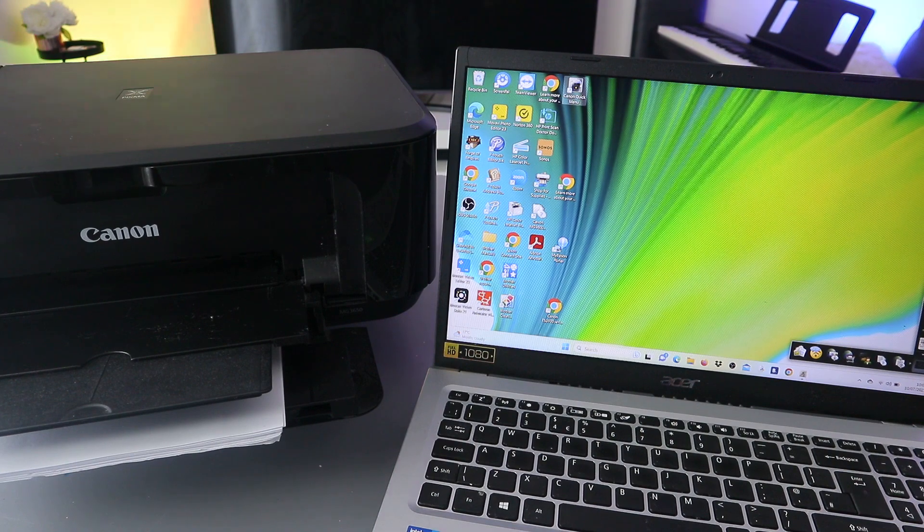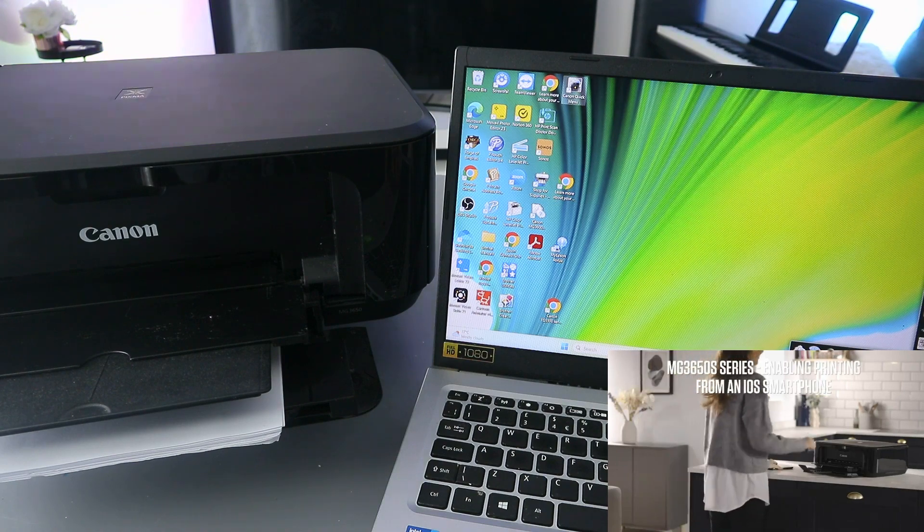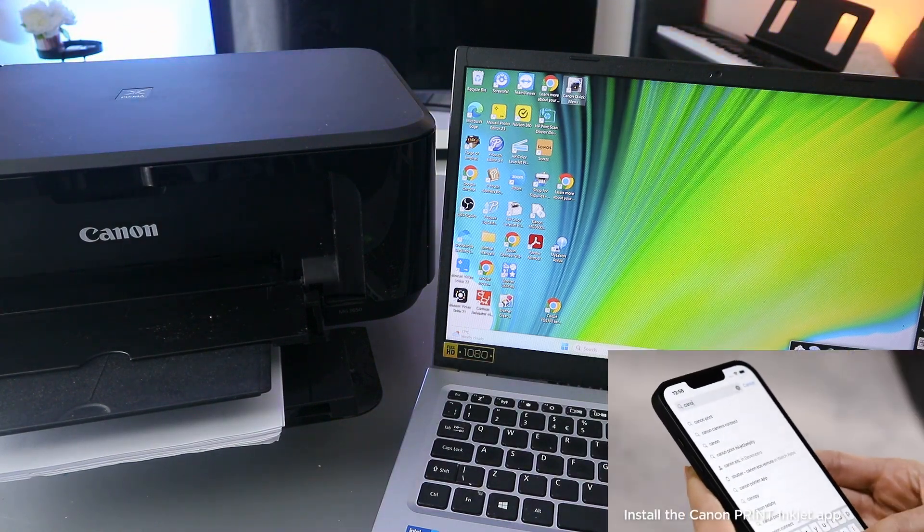Hey guys, how are you doing? I hope you are doing well. Welcome to the channel. I received a message — someone wants to know how to print a document from a laptop to a printer. To do this, here's what you need to do.